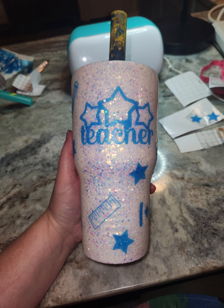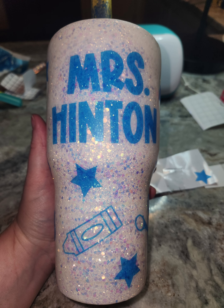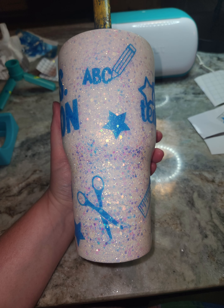I then cut out stencil vinyl with all of these teacher things. And of course her name is Mrs. Hinton. This is actually my second attempt of the Mrs. Hinton. I wanted it to be nice and big and bold.